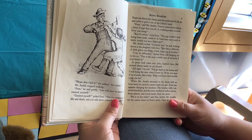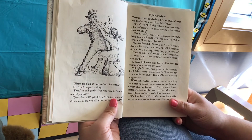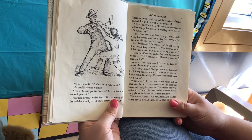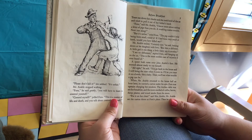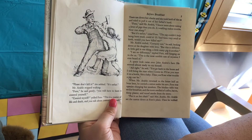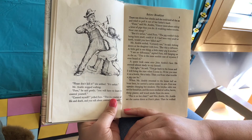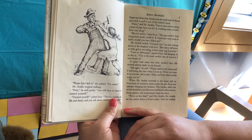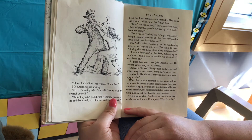"Fern," said Mr. Arable, "I know more about raising a litter of pigs than you do. A weakling makes trouble. Now run along." "But it's unfair," cried Fern. "The pig couldn't help being born small, could it? If I had been very small at birth, would you have killed me?" Mr. Arable smiled. "Certainly not," he said, looking down at his daughter with love. "But this is different. A little girl is one thing, a little runty pig is another." "I see no difference," replied Fern, still hanging on to the axe. "This is the most terrible case of injustice I've ever heard of."